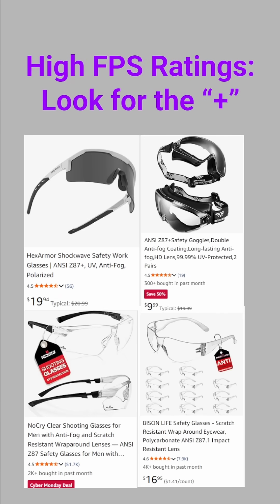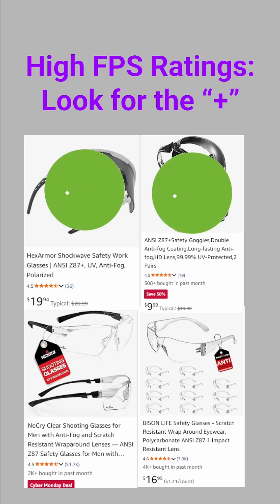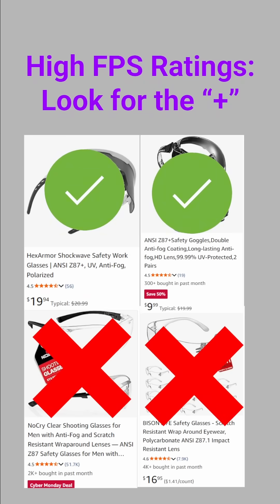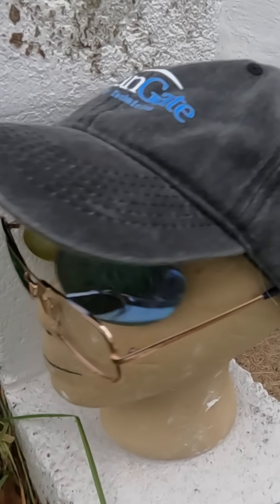For high FPS competitive play, look for a plus sign. It means the eyewear has passed a more rigorous set of tests for high mass and high velocity impacts, such as a steel ball impacting the lens at 350 FPS. This is what you need for competitive Nerf due to the high energy impacts. Always look for ANSI Z87.1 Plus for high impact resistance. Z87 or Z87.1 alone is not enough impact protection for high FPS play.